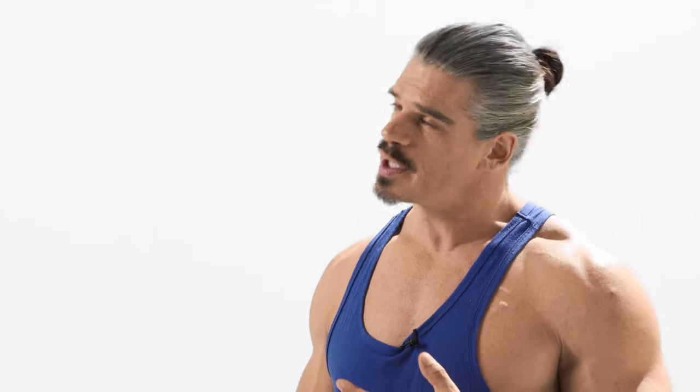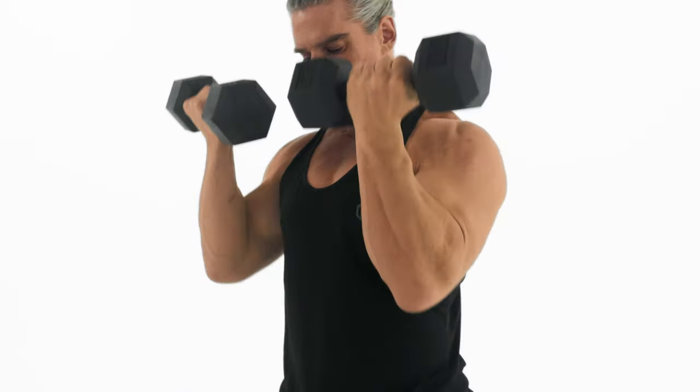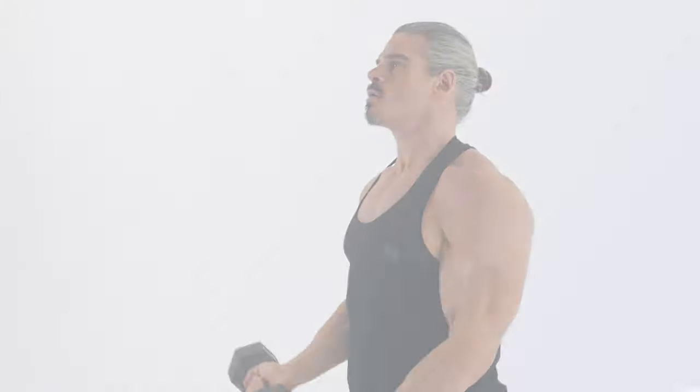You can definitely drink during these workouts. I'd wait until the 10-second rest period in between the working sets or the minute-long rest periods between rounds. But if you want to stay hydrated and don't want to dry out or get too thirsty, drink as much as you want and you'll be great.